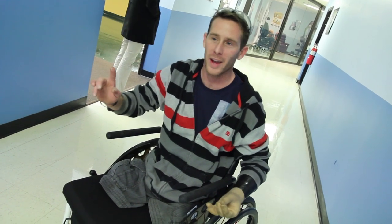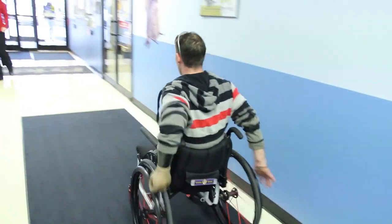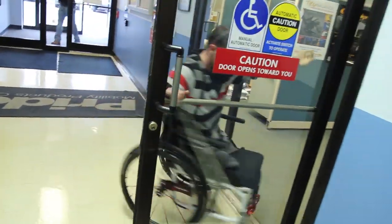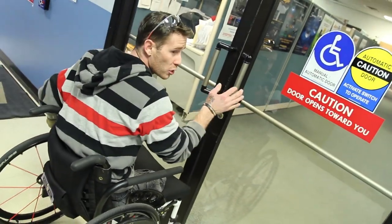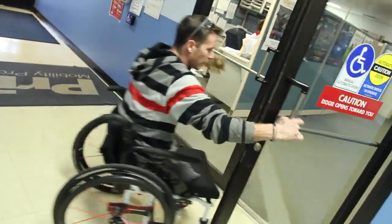So this is one way that I actually open a door, and I'll show you another one after this. Here's probably the more normal way: you come up to the door and push off, pull the door back as you do that — just like that — then grab the handle on the inside and push it.